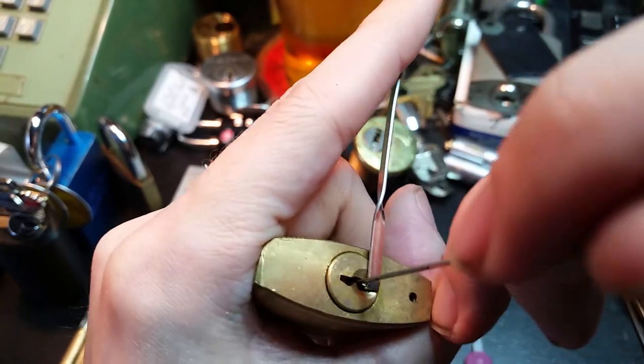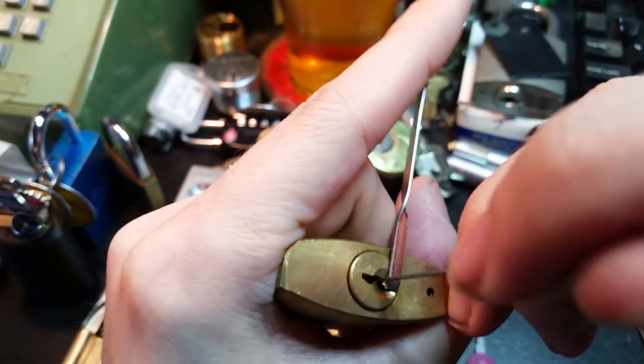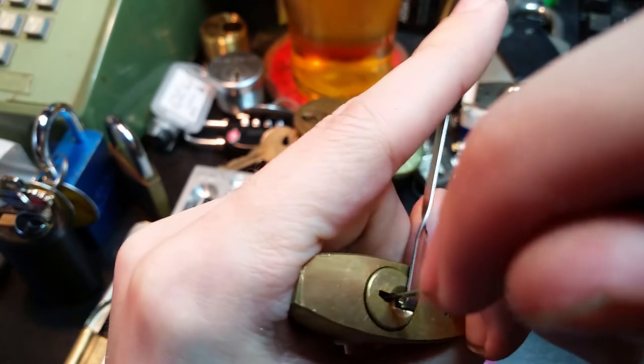I think that was pin 2 — gives a bit of a click. Pin 3 gives us a bit of a false set.